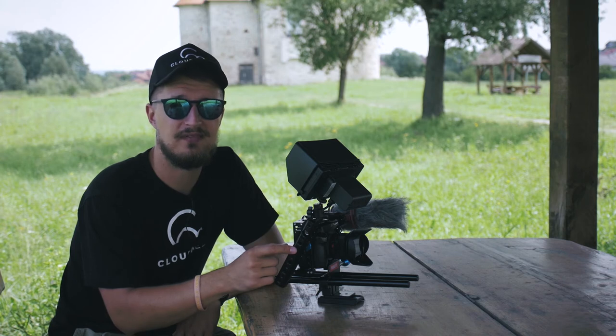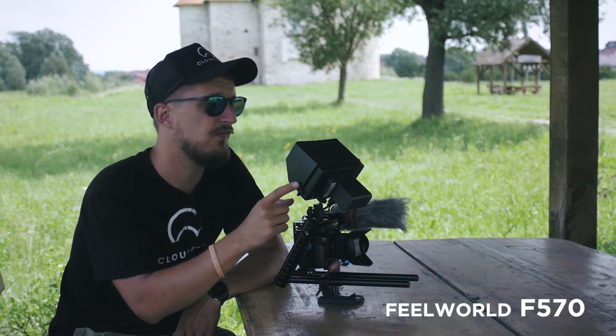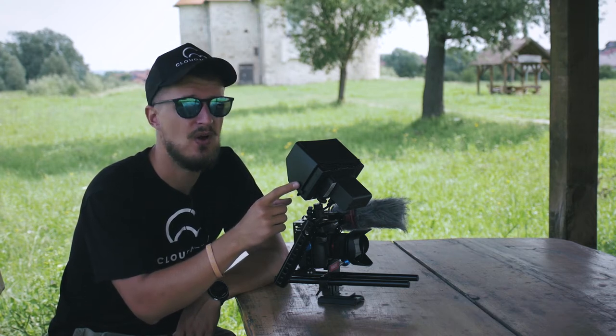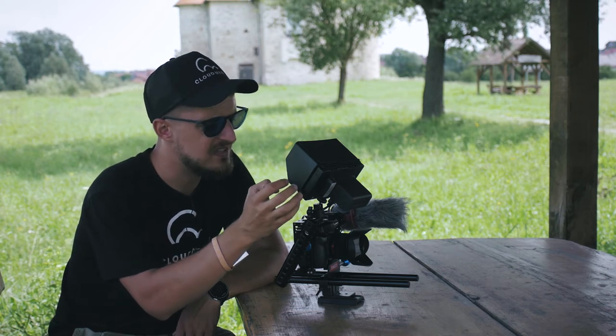What to say about this little fella? It is the Phil World F570 4K monitor. Well built, solid construction, metal — I just loved how hard and sturdy this is.